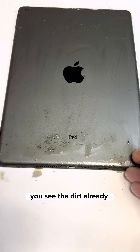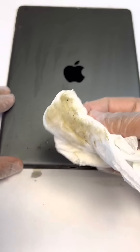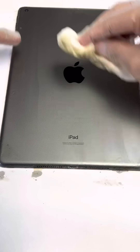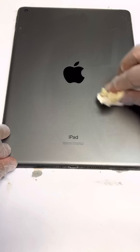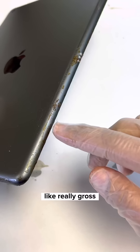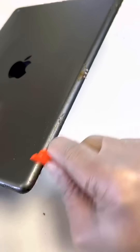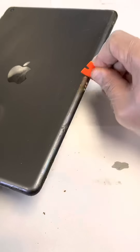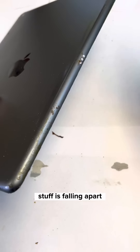You see the dirt already? Look at this — unbelievable. This side is so gross, like really gross. Look at this. Stuff is literally falling apart.